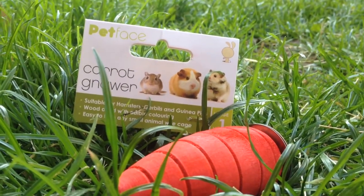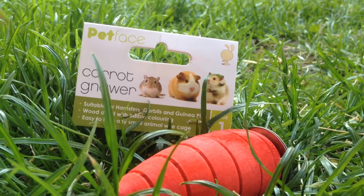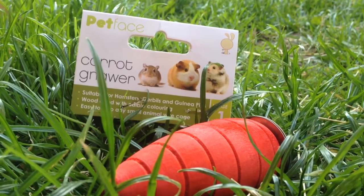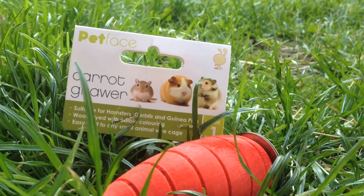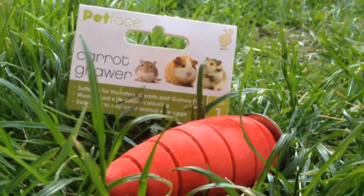Overall this is a really good product, especially if your guinea pig is a chewer. I'll leave the links to the Petface Facebook, Instagram and Twitter in the description below. I hope you enjoyed this video — please comment, rate and subscribe. Bye.